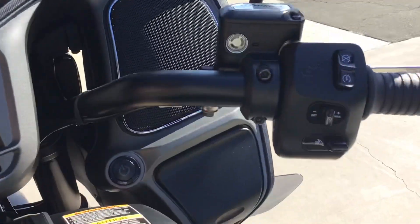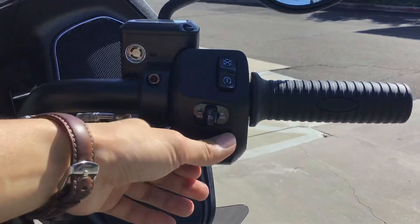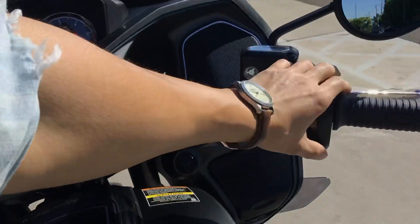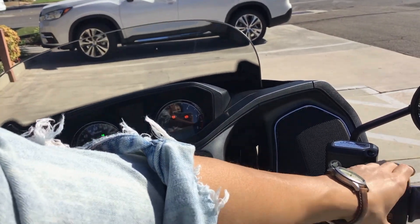You have your power windshield — there's a button right here next to your cruise control on/off switch. If you double-tap it, it'll actually retract all the way down in case you don't want it, and if you just want to lower and raise it a little bit, it does go up and down manually.